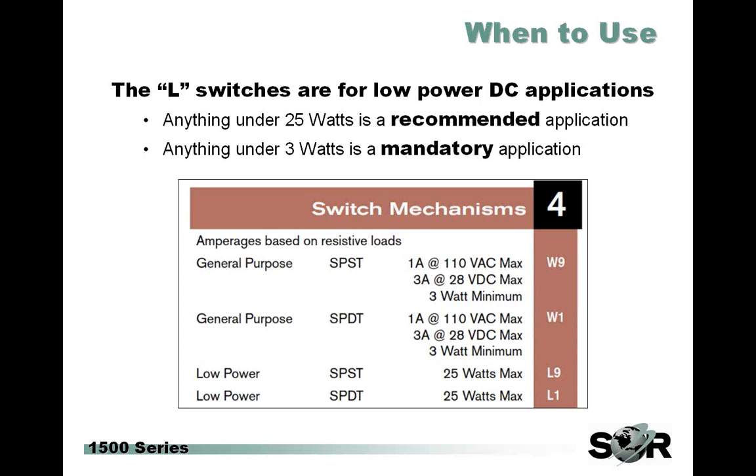Once you call up customer service and tell them your specifications, if it's under 3 watts, they're going to require that you move to the L9 or the L1, just so that the performance can keep up.